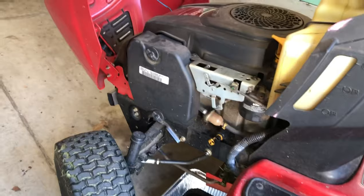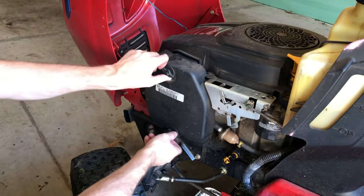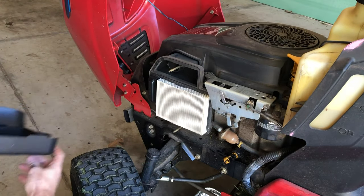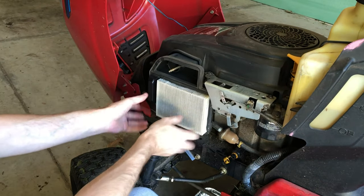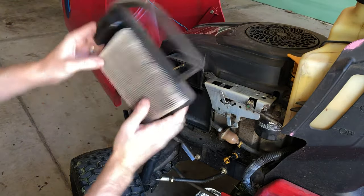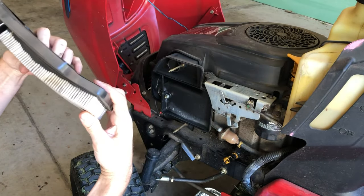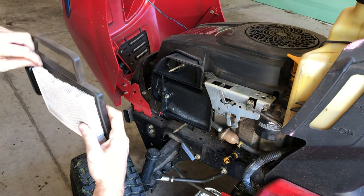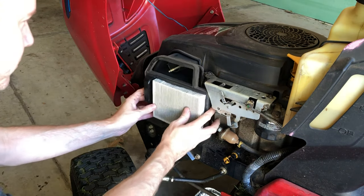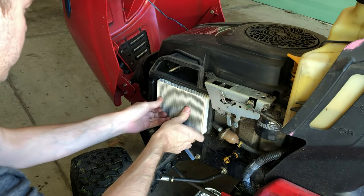While the oil continues to drain, let me show you quickly how to change the air filter. It's just these two simple screws — screw them off and remove the cover. Your air filter has a big gasket housing; you just carefully pull it off. Mine is actually quite clean, but you should check it. Replacing the air filter regularly at the same time as your oil change is not a bad idea.